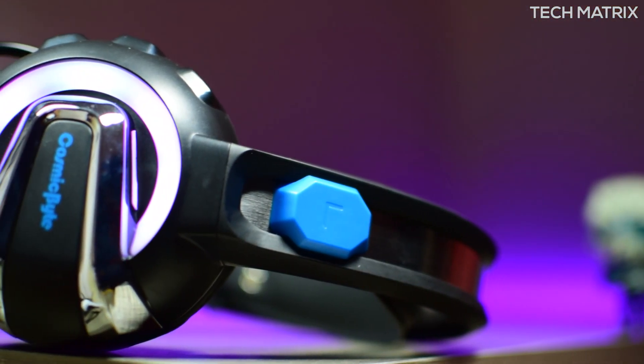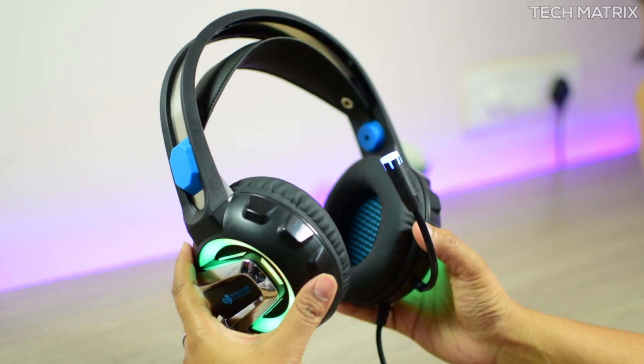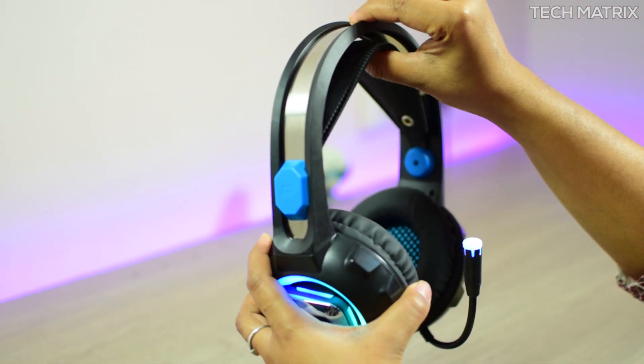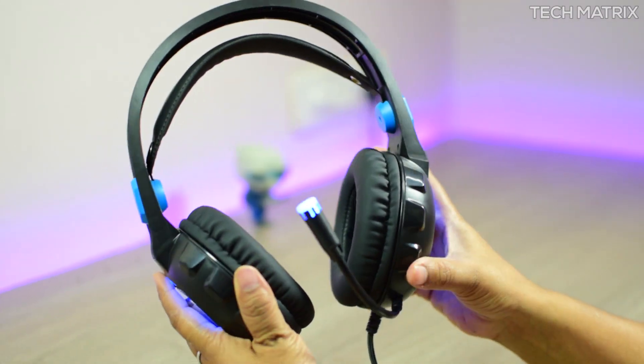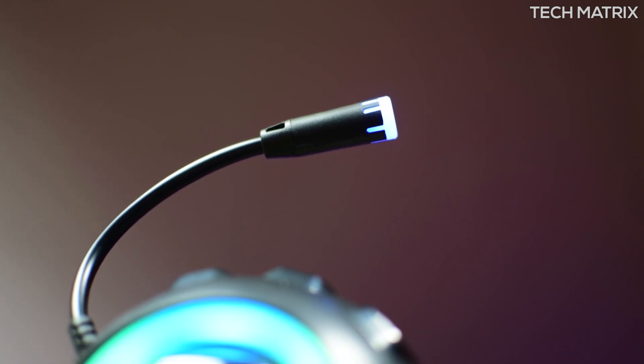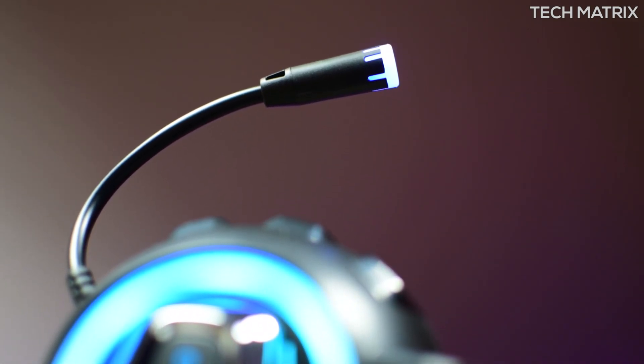The USB port is only to provide power to the LED lights around the left and right headphones, which are RGB. There's no way to change any effects as it's one single static rainbow color effect, and even the microphone tip has an LED which looks really nice when you use it. It's compatible with PS4, mobiles, and Xbox.